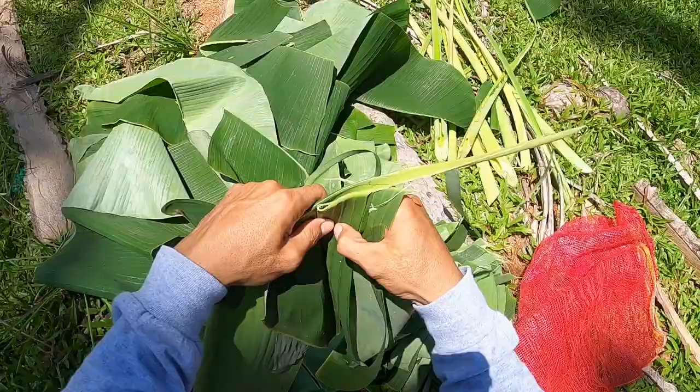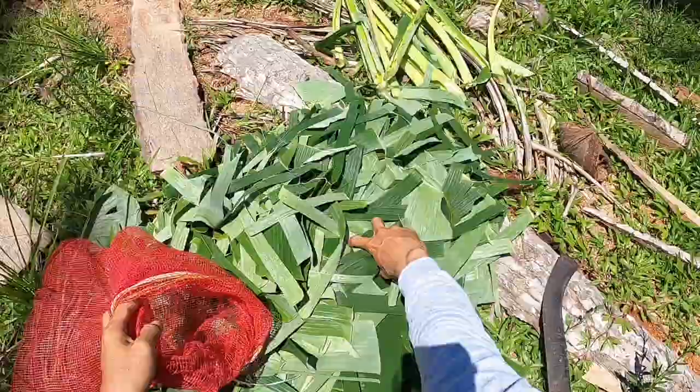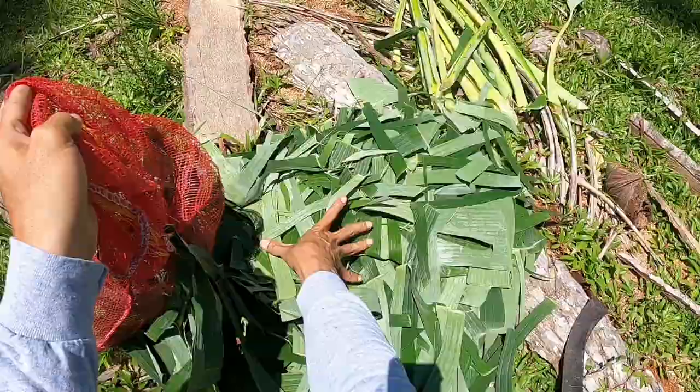Store the harvested leaves in a sack — preferably a knitted sack — so that they can dry easily.